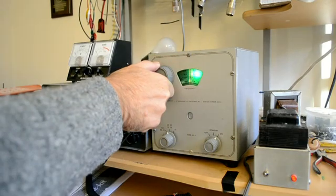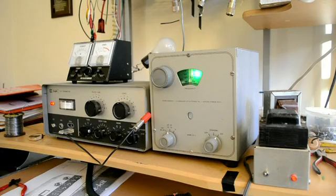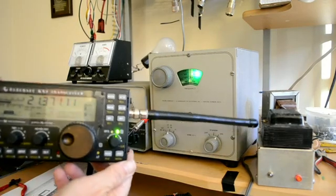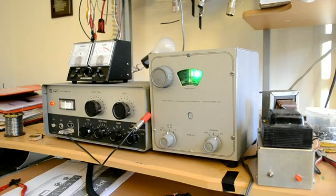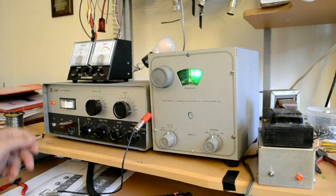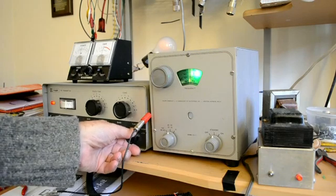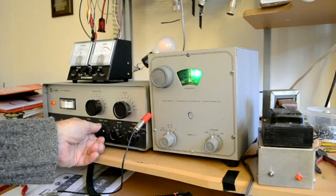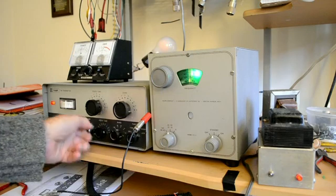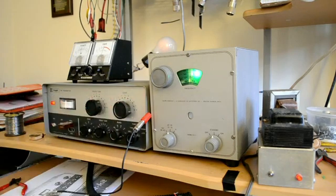Here we are on 15 meters, about 21,370 kilohertz. If you look at the meter it looks like 21,370 — pretty close. Not a lot of output; the 3-to-1 SWR looks like about 20 watts. I put a crystal in to get a multiplication, so we're about 21,450 — a little bit out of the band, but there we are. Some output, about 20 watts, maybe 30 if I crank it.